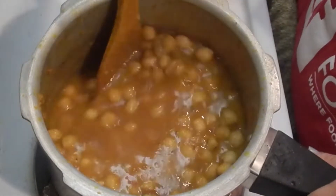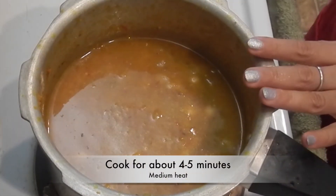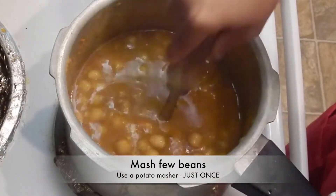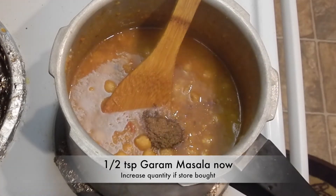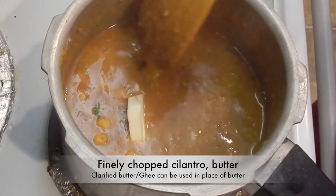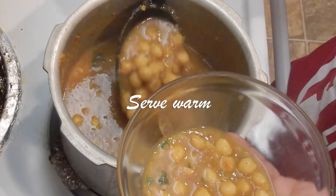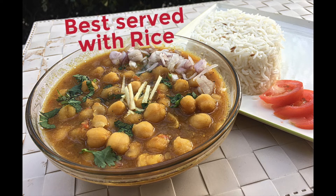Add in some water if you need more gravy, and cook uncovered on medium heat for about 4 to 5 minutes. After which, mash some beans for a nice consistency. Finally, add in some aromatic garam masala, finely chopped cilantro, and butter. Mix well and serve it. Don't forget to add some ginger julienne. Eat with puris or jeera rice.